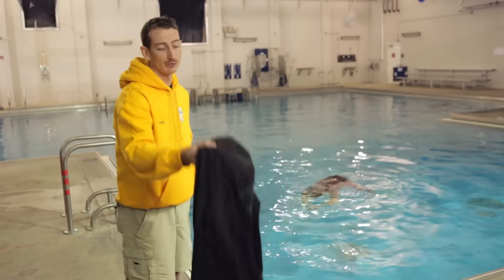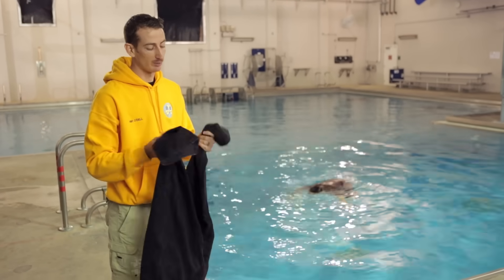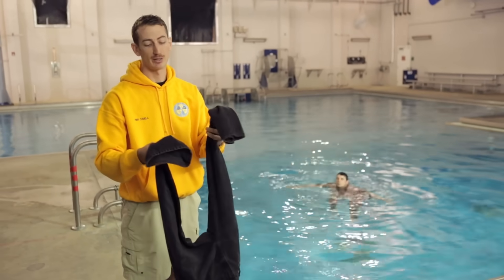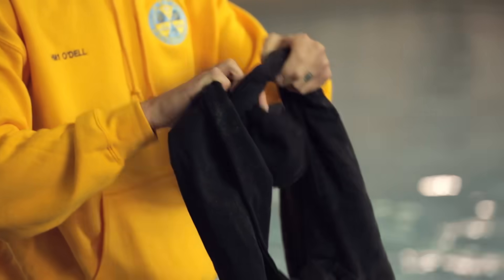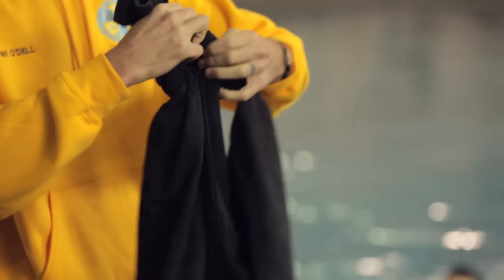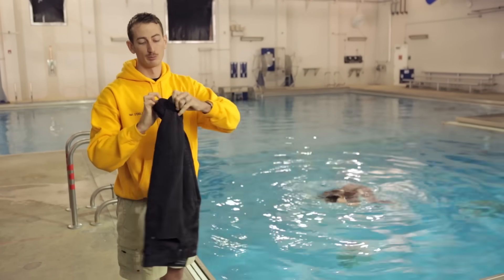Before he begins, it's very important that you see on land the knot that must be tied on the pant legs in order for the flotation to work. I took the pant legs, crossed them over, then bring it through, creating that knot. What you do is bring that leftover slack and push it through, pulling that nice and tight. That's going to hold the air in.